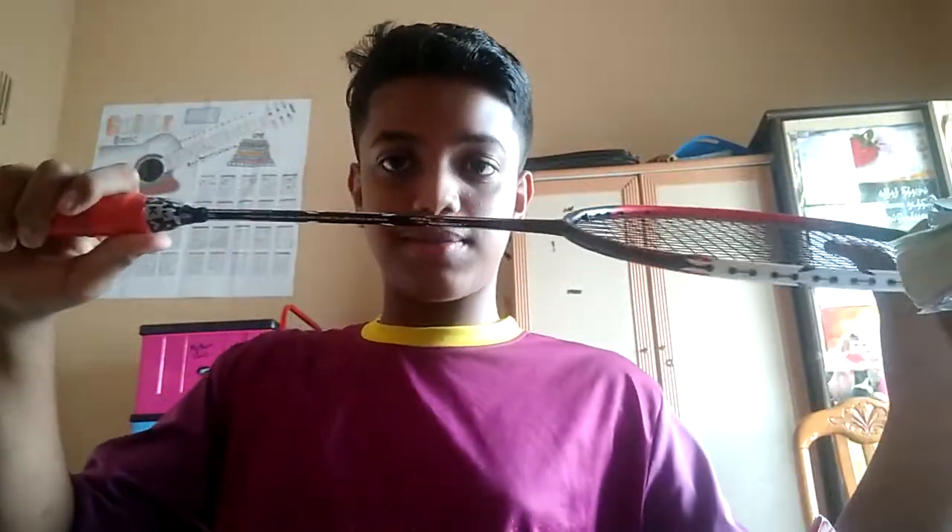This racquet is Armor 80s. So it's good steel and good sharp. It's very strong. The string is like 24 or 23.